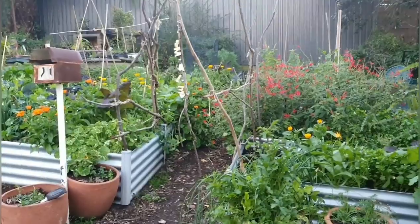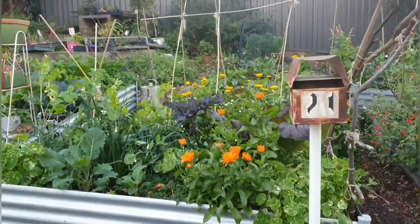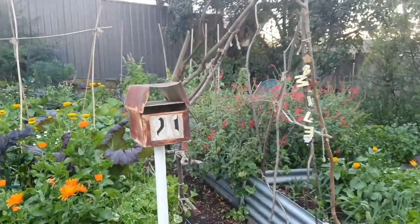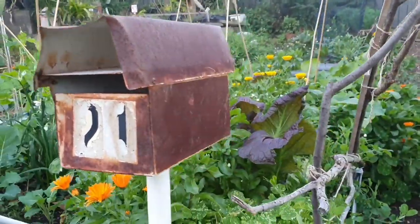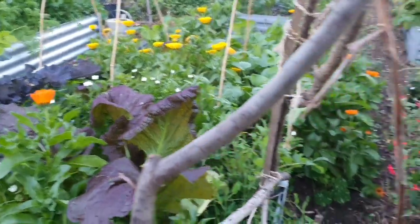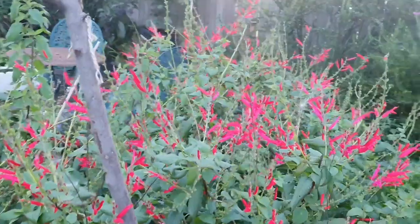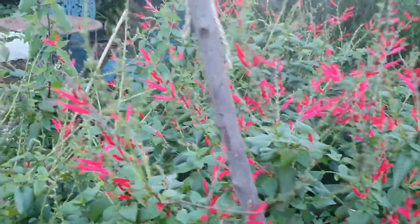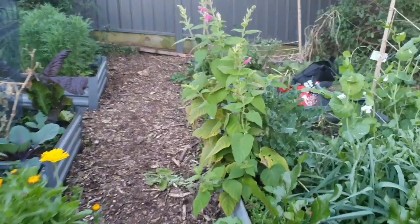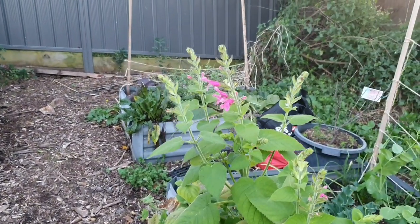Wouldn't that be awesome? I watered my garden the other day and it took me three hours hand watering, but I made sure it was a really nice deep soak just to help all these new plants. Let's go around my rusty old post box — look how full it is in here. We've got the kale and the mustard greens, and then you've still got the pineapple sage. I'm glad I didn't cut that back.